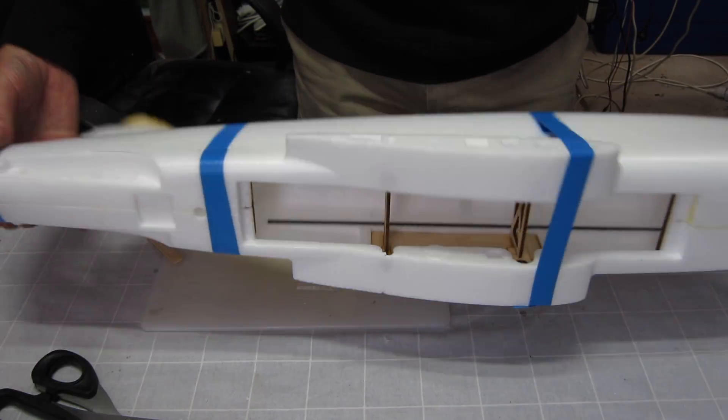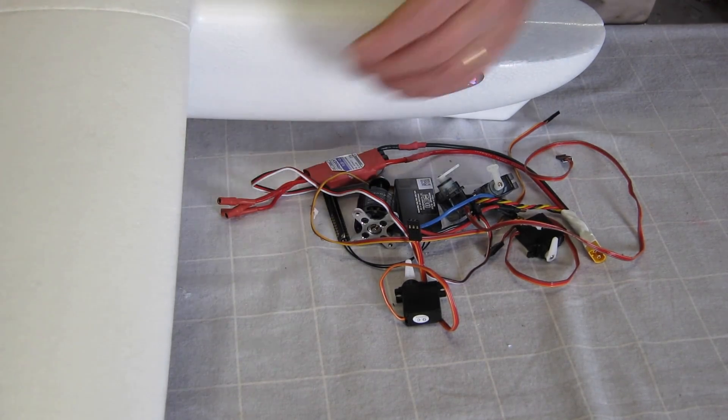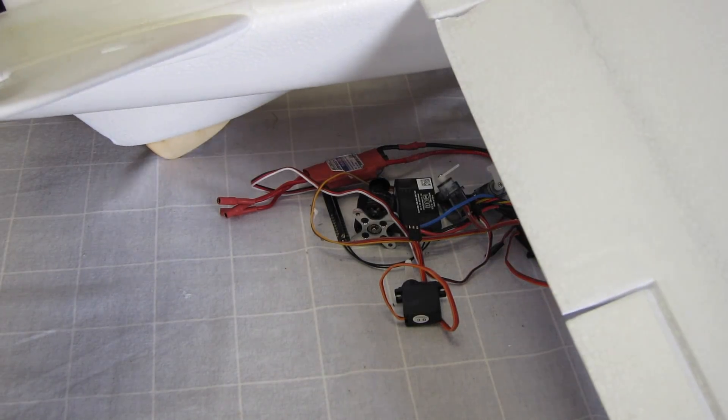You just have to leave it overnight for it to cure. The fuselage has all gone together nicely. The wing is just sitting there, the tails are just sitting there at the moment.